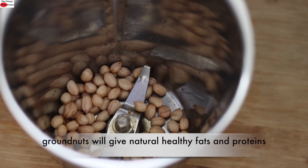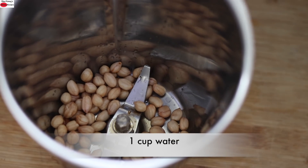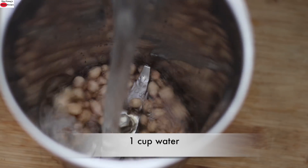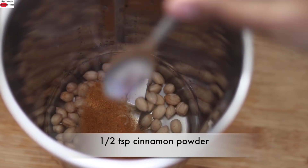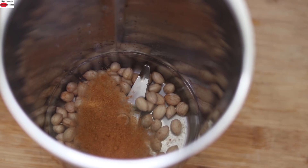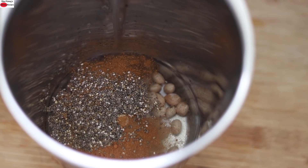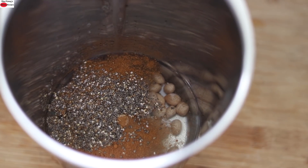The raw groundnuts will give the much needed natural healthy fats and natural protein to this smoothie. This is a healthy, nutrient-dense, filling smoothie for those busy people who don't have time to make an elaborate breakfast. Into this, I'm adding one cup of water and half teaspoon cinnamon powder. Cinnamon helps to boost your metabolism and will give a nice flavor to the smoothie. I'm also adding one tablespoon chia seeds for extra antioxidants, omega-3s, proteins, and fiber.